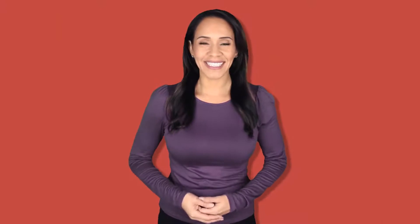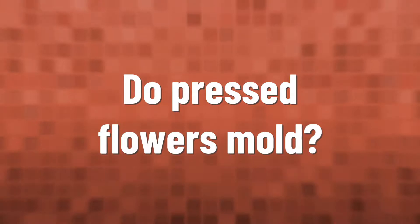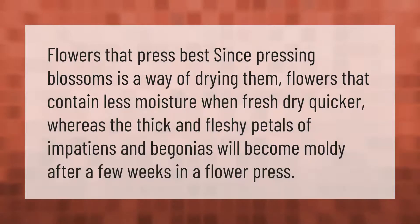You'll need some scrap cardboard and absorbent paper such as parchment to layer the flowers in the press. Cut the cardboard and parchment paper slightly smaller than the boards. You can substitute tissue paper, blotting paper, newsprint, or smooth coffee filters for the parchment if desired.